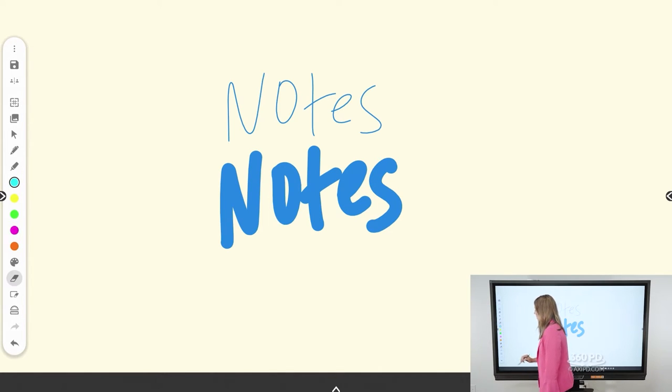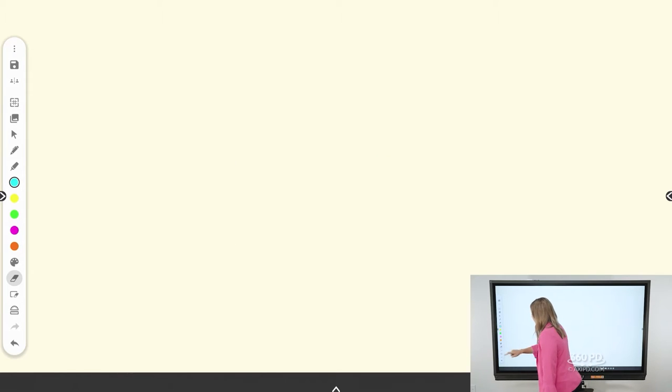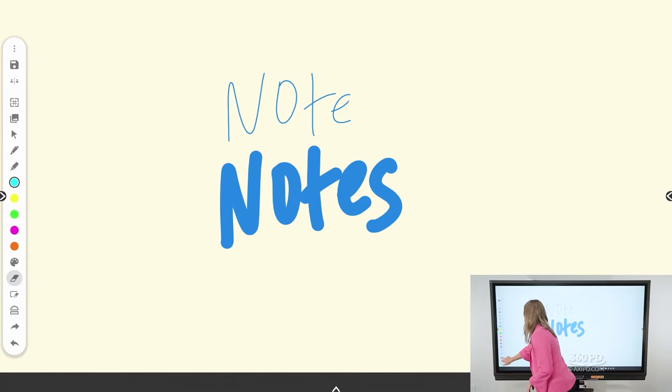You also have the ability to erase. You can make small erases by choosing the eraser tool, or if you want to erase all your annotations you can choose 'erase all.' If you accidentally erased everything, that's a good time to utilize your undo and redo options.